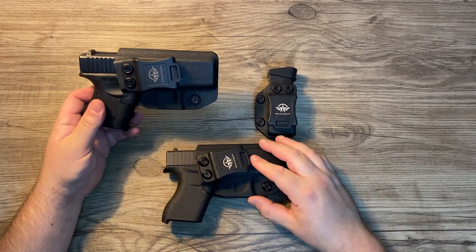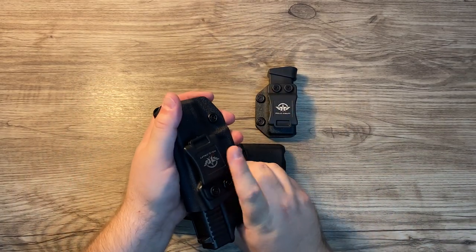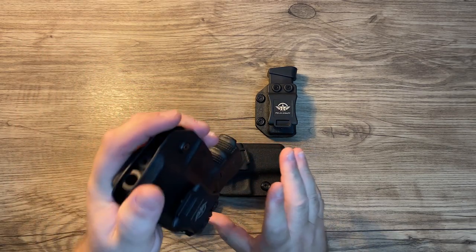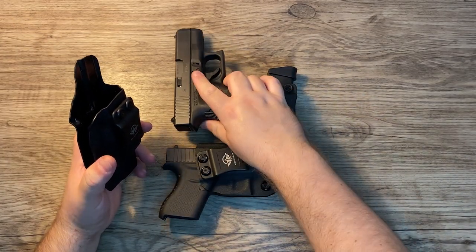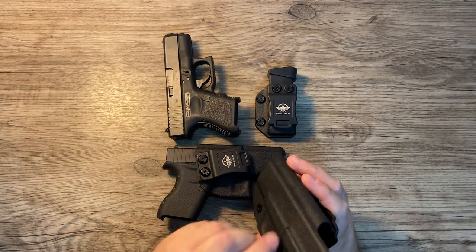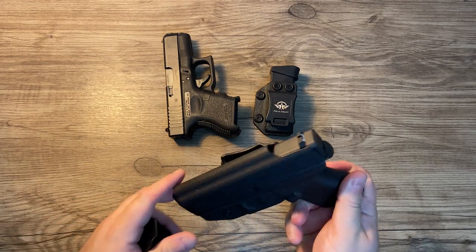I ended up buying the same one for my Glock 27 and it works the same way — has good tension, clips on pretty well, no issues so far. Quality-wise they're basically identical. Really smooth on the inside, so I haven't had much holster wear on my guns.